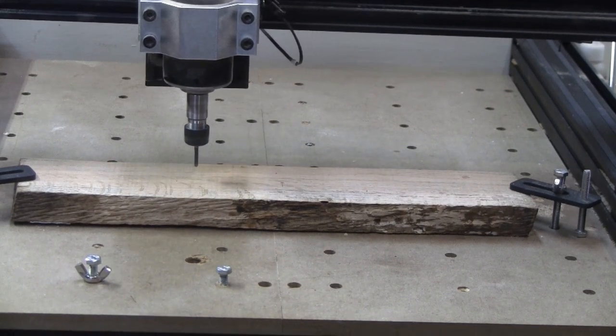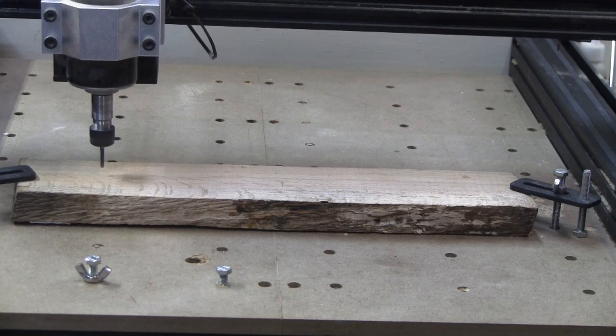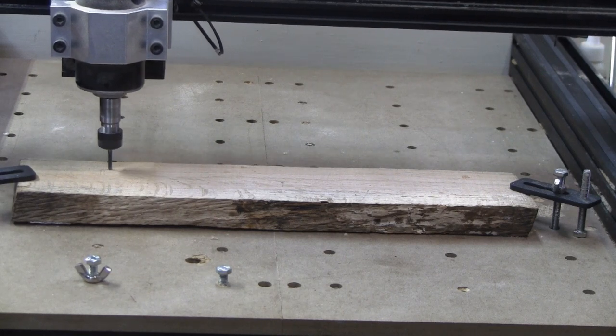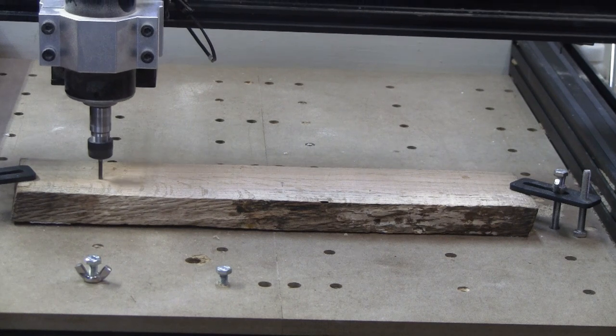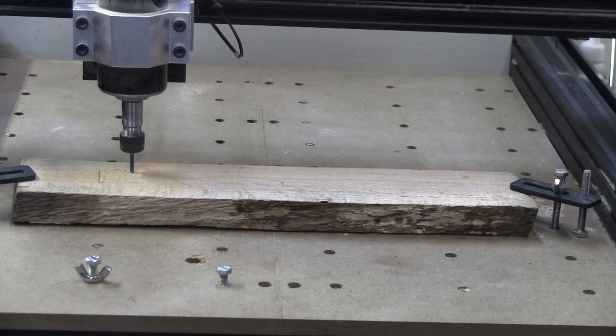I'm running this video close to normal speed and I'm engraving something. See if you can guess what I'm putting in here and let me know in the comments if you guessed correctly while it was still being machined.